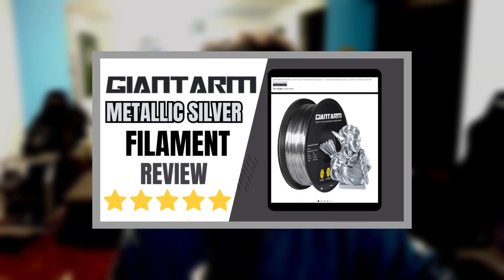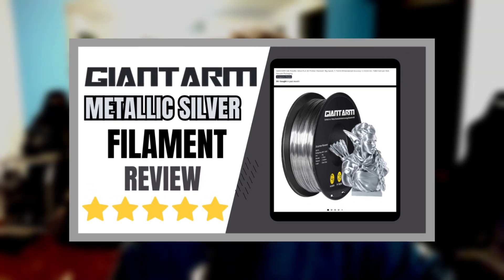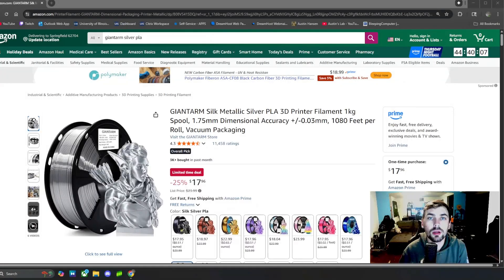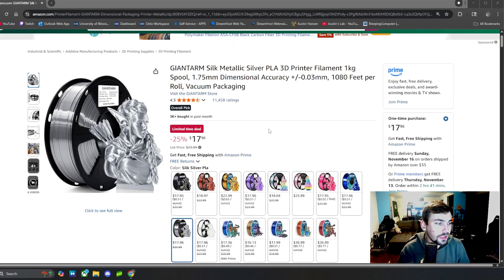In this video I'm going to be reviewing the Giant Arm Metallic Silver 3D printing filament. In all my reviews I like to first check out the landing page I bought the item from. I bought this one from Amazon, and here is the exact landing page — it is the Giant Arm Silk Metallic 3D Printing Filament, Metallic Silver.